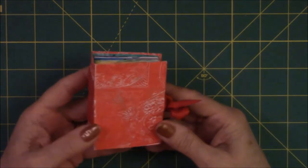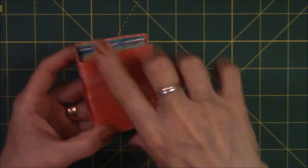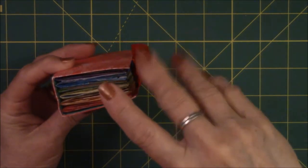So there's my Roy G. Biv book. When I did this one, I did more papers — enough to make three of these books. Here is the second one.